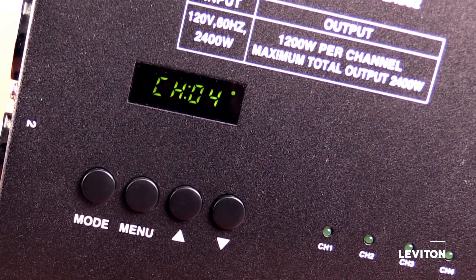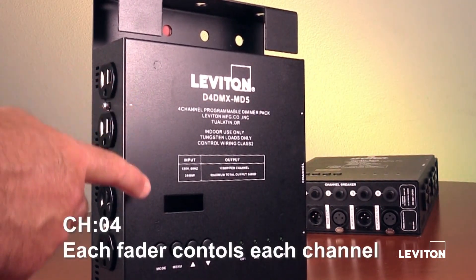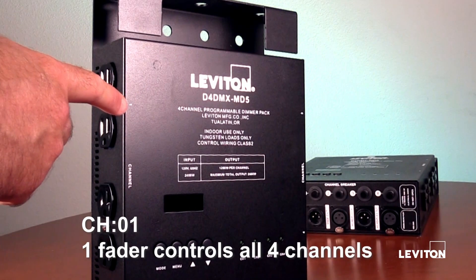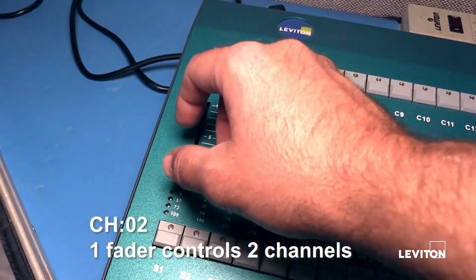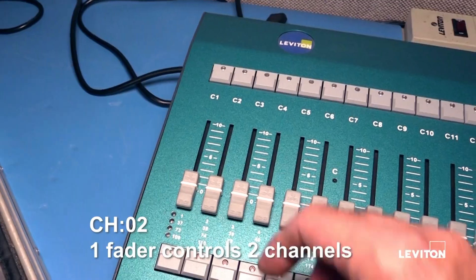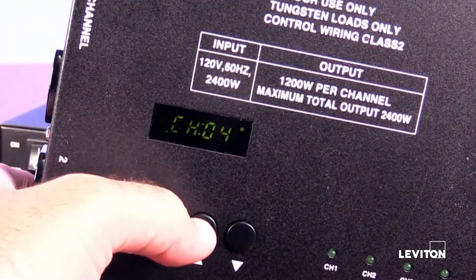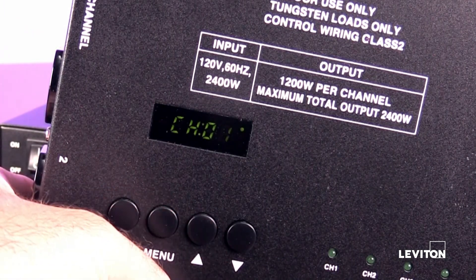In 4-channel mode, each channel operates as its own individual channel — fader 1 controls channel 1, fader 2 controls channel 2, and so on. In channel 01 mode, all 4 dimmer outputs will be controlled from channel 1. In channel 02 mode, fader channel 1 controls dimmer channels 1 and 2, and fader channel 2 controls dimmer channels 3 and 4. Using the up and down arrow buttons will change between 1, 2, or 4-channel mode.